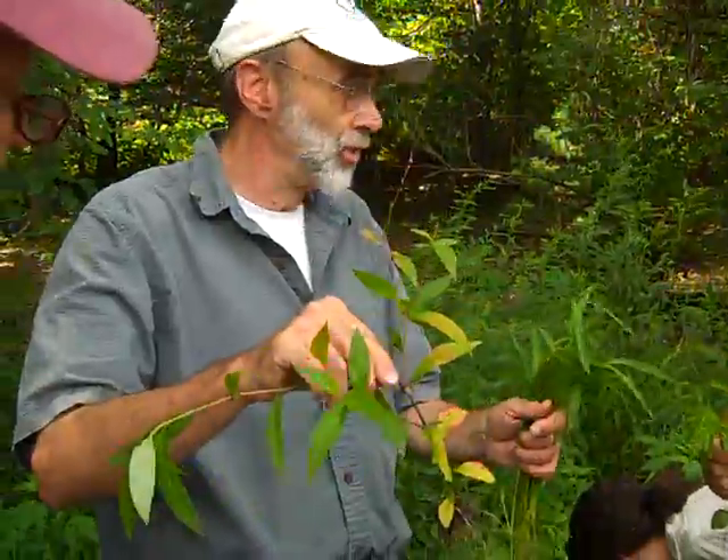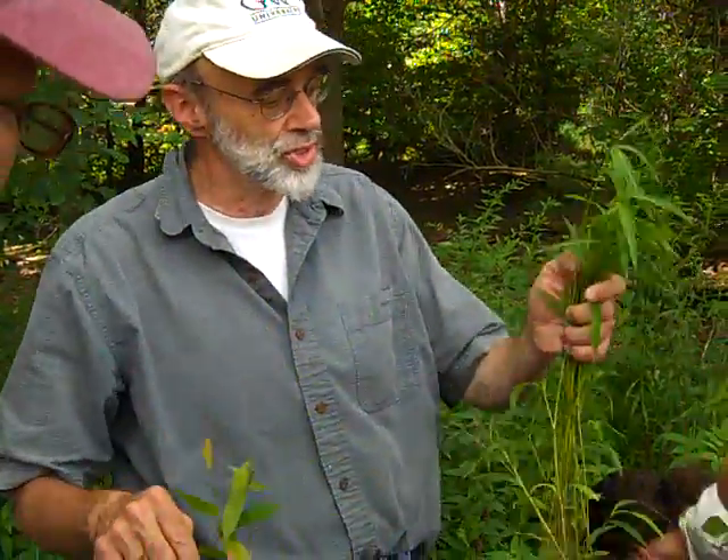This smartweed is actually not native, but it's not Japanese stiltgrass — that's the point. They often grow together.